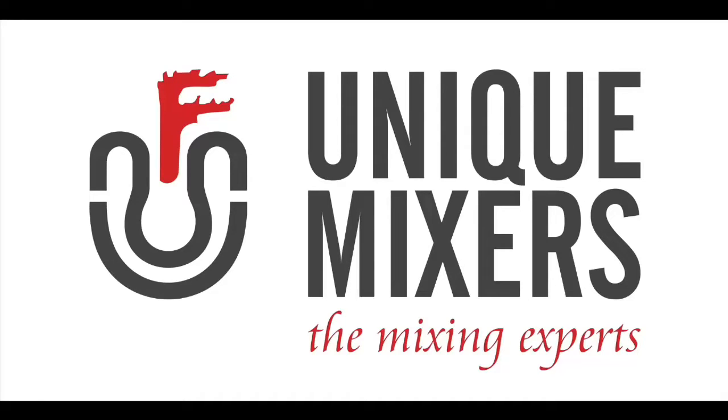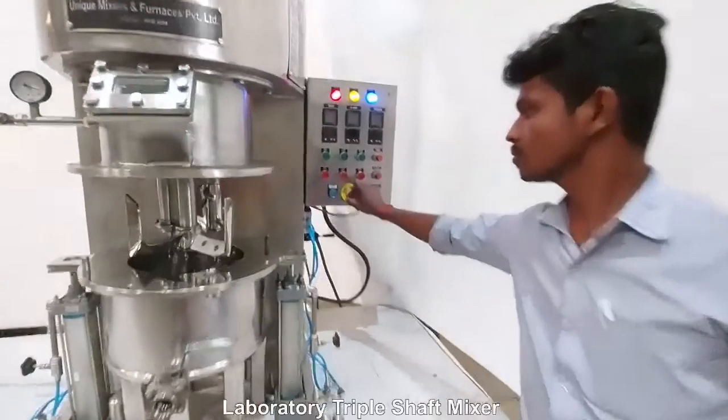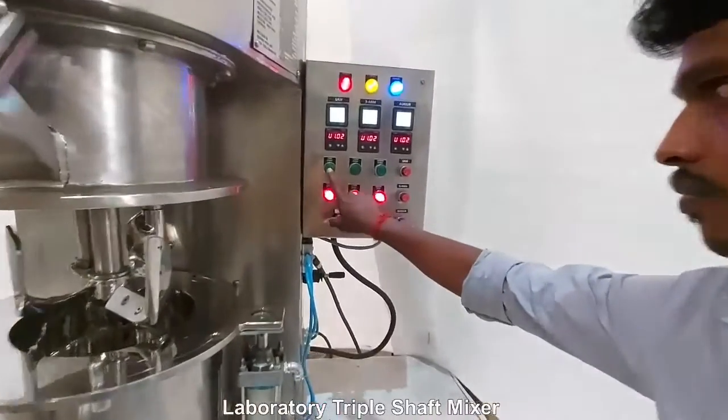Hello all and welcome to Unique Mixers, the mixing experts. Today we present to you our laboratory triple shaft mixer in stainless steel 316 construction.